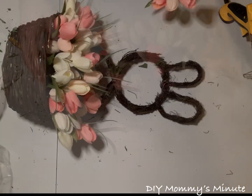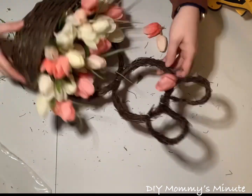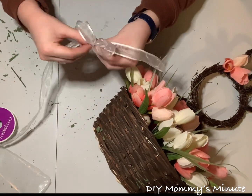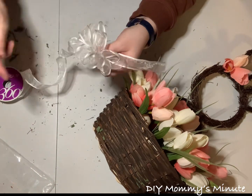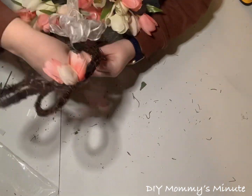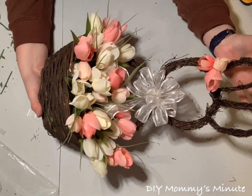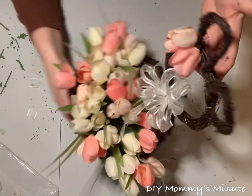To finish off the Easter decor, take three tulip heads and hot glue them to one of the ears — or the bottom of the ear — to look like she has flowers in her hair. Then add some ribbon: I'm using the same white ribbon from the first wreath, creating a pom-pom bow and securing it with a twist tie. Secure the bow onto the neck part of the bunny using the twist tie, then fluff out your loops. You can hang this on your front door as a wreath, or use it as a decoration anywhere in your household.